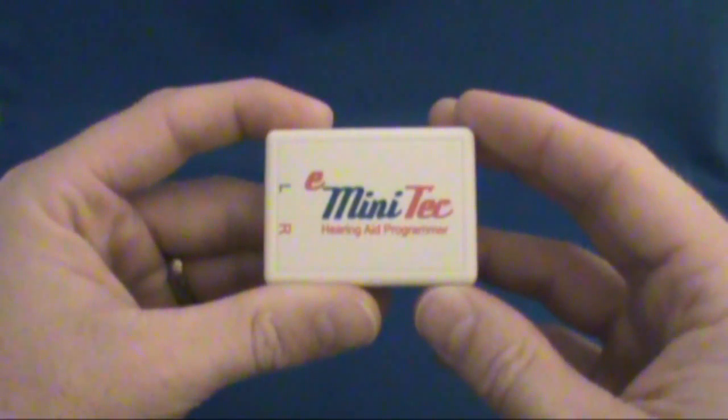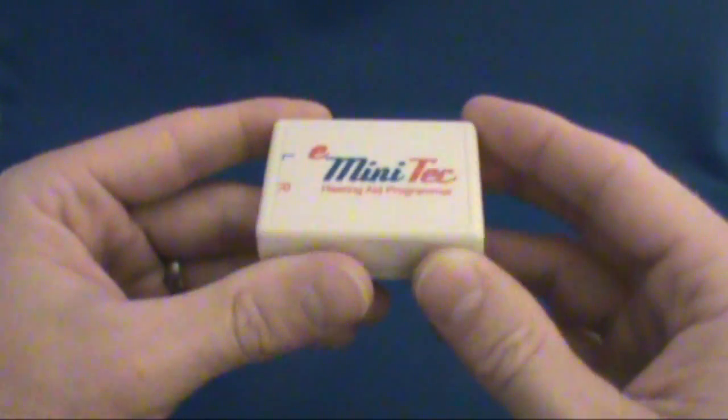Hello, this is Chuck with Hearsource.com. In this video tutorial, we are covering how to connect your e-minitech hearing aid programmer to the computer and your hearing aids.